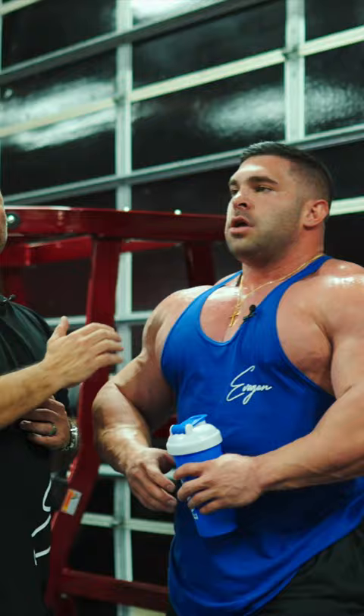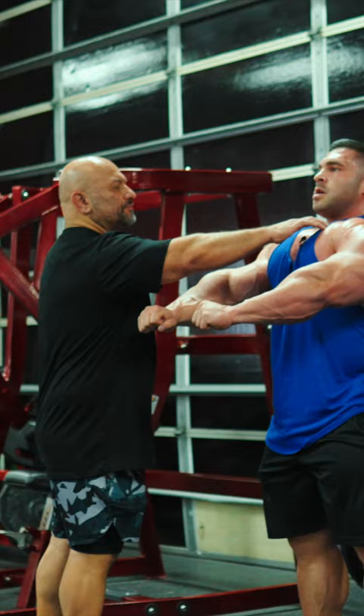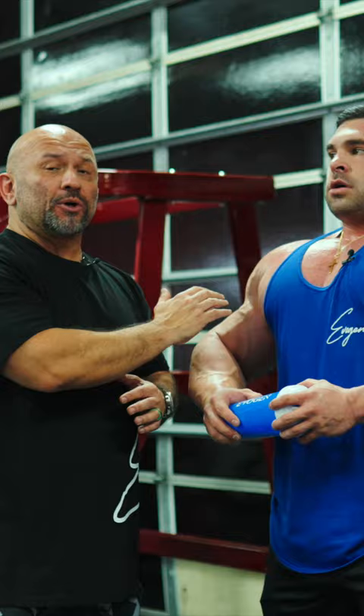We're working on getting that chest 3D. You see where the collarbone is here? We're trying to make sure that we're growing from the very top down. A lot of athletes have a very good bottom chest, so we're working on overall chest development — not just the lower, but also the upper, the mid, as well as the lower.